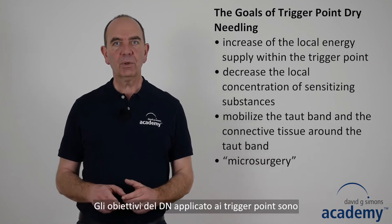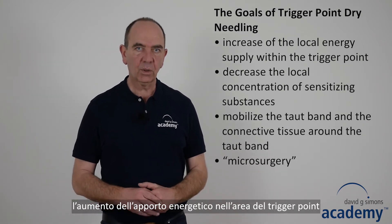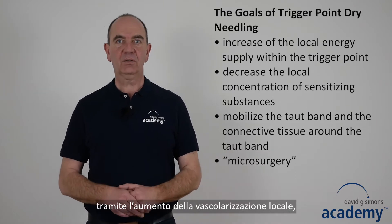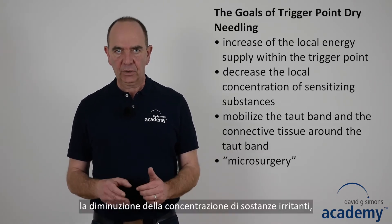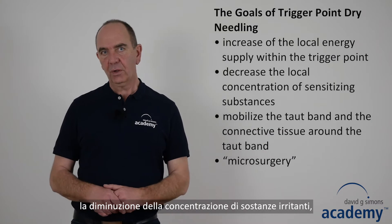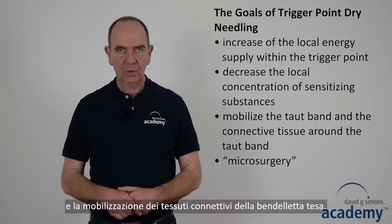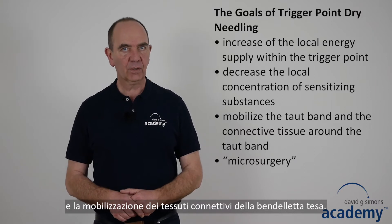The goals of trigger point drain needling are to increase the local energy supply within the trigger point by increasing the blood circulation, to decrease the local concentration of sensitizing substances, and to mobilize the taut band and the connective tissue around the taut band.